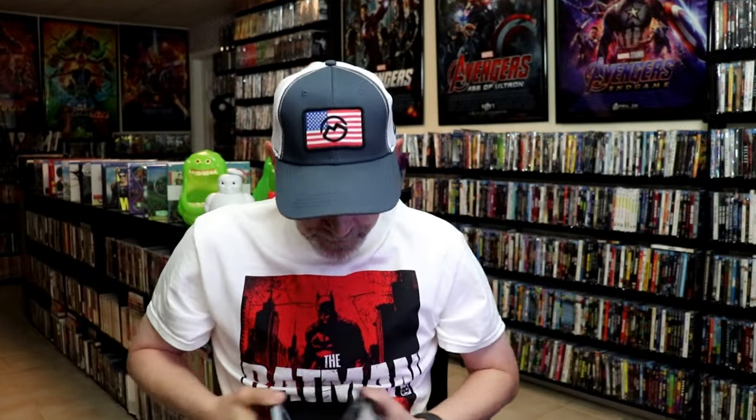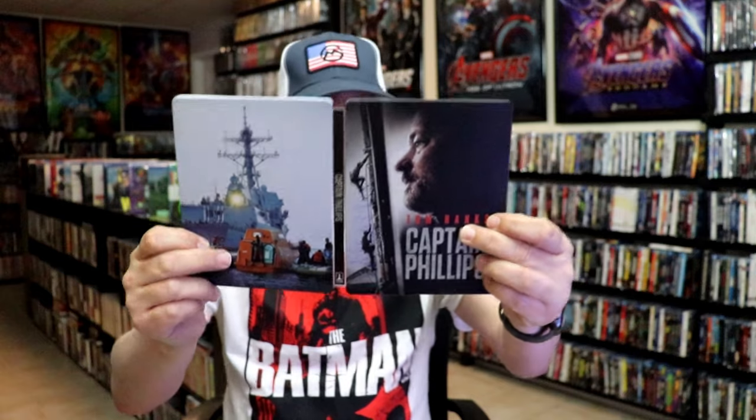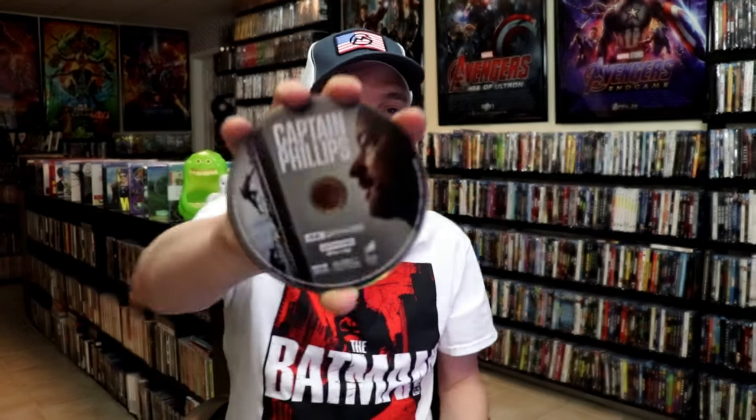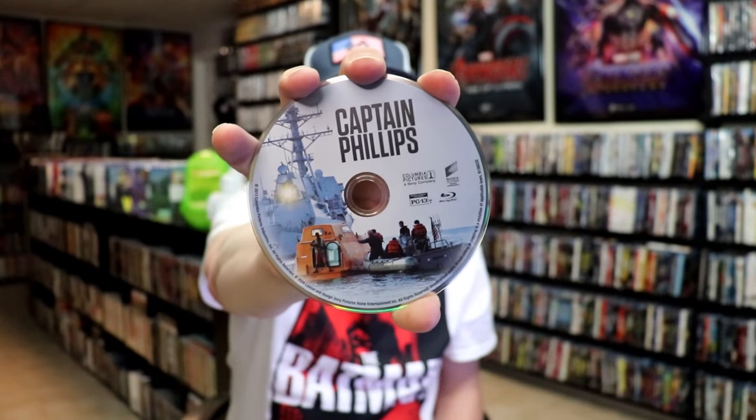We open it up. We have our front and back together. On the inside, it does come with a digital code. And we have our two discs — our 4K disc here with this disc art, and our Blu-ray disc with some different disc art. And we do have some inside artwork.